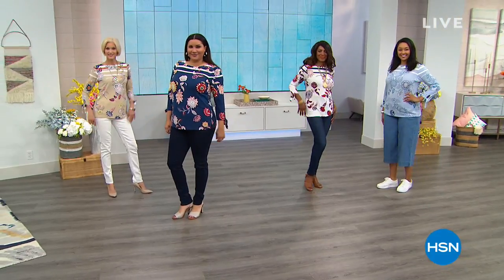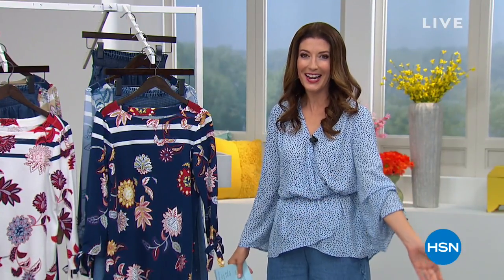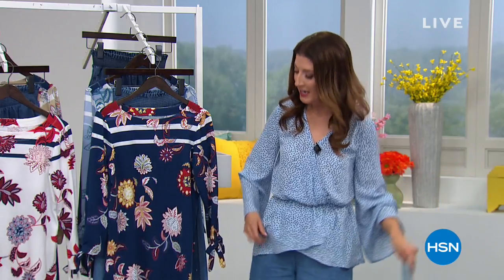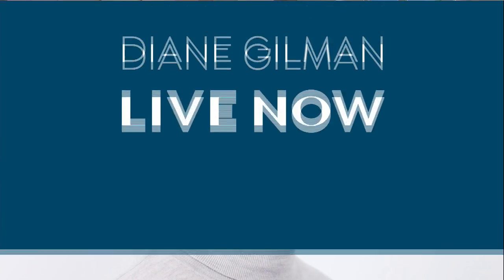Hey, we're going to kick up our show with Diane Gilman, the queen of jeans, in the house today. My name is Sarah Anderson, so come on in, join the party, join the fun. Lots of brand new spring styles. I'm loving the new smocked denim, Diane, so adorable. And then we've got some great new tops that will match back. We'll be streaming live on Facebook.